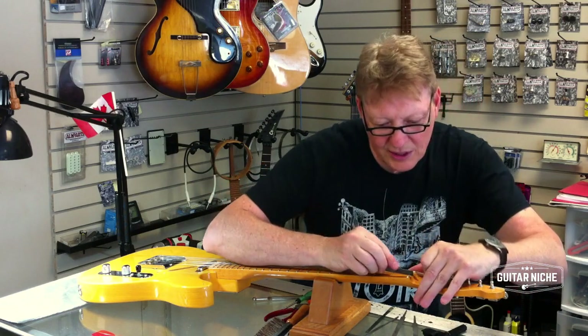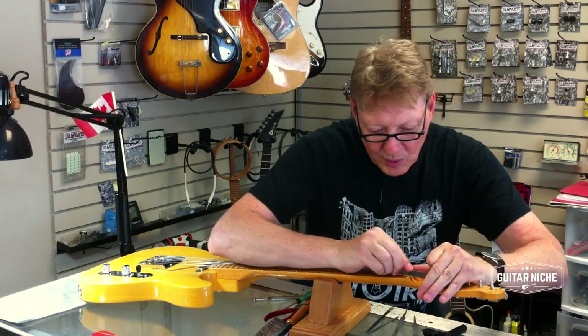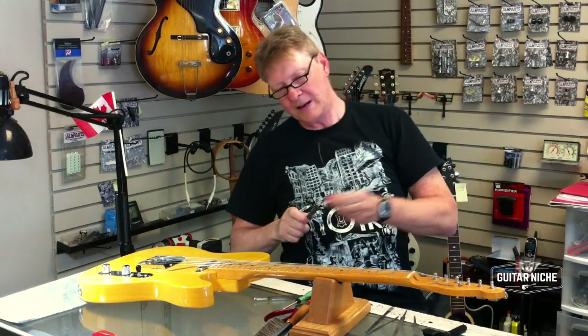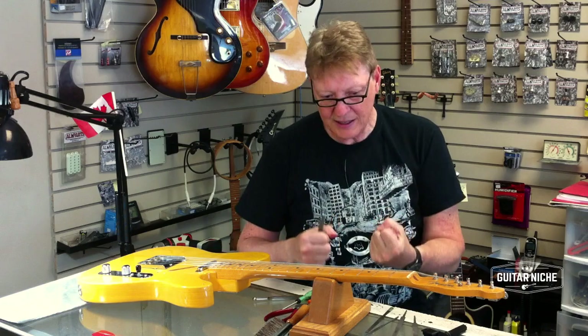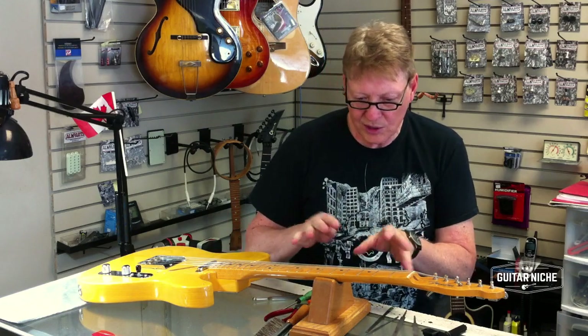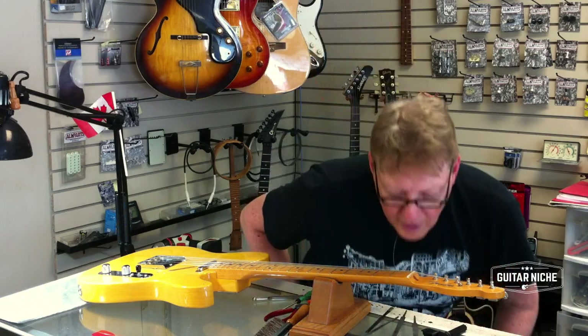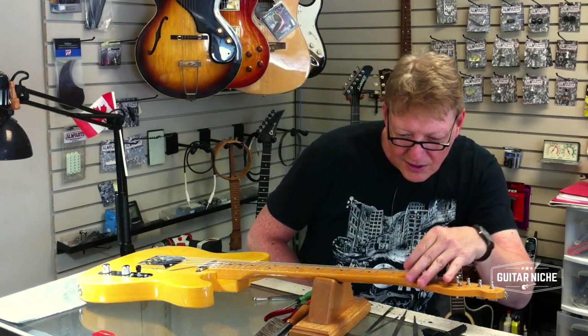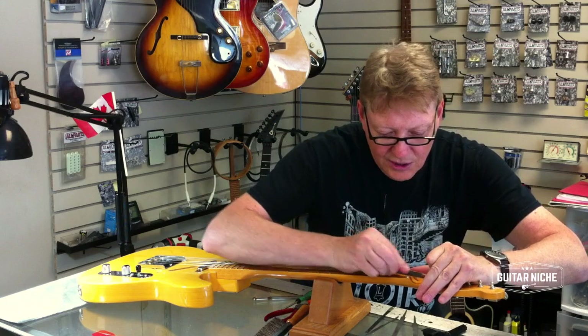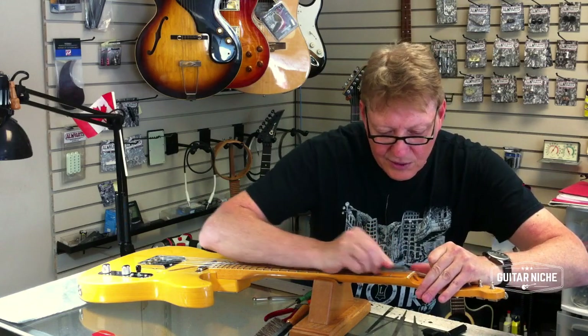There's more than one right way to tune a guitar. Some people have a vice-like grip — they're naturally heavy-handed. And other people are very, very soft; their approach is very light. The nut and the whole instrument can be set up tailored to their particular styles, and that includes the nut.